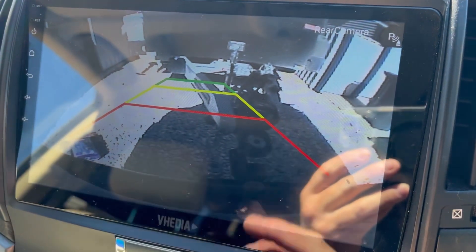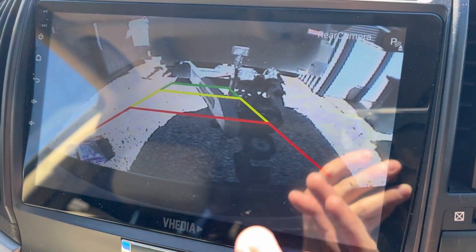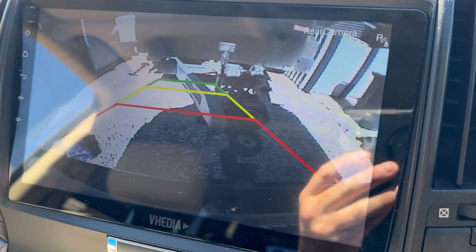Now you might have to change this back again for normal driving, but it'll still be okay. It's just helping out so you can actually see where you're backing in there.